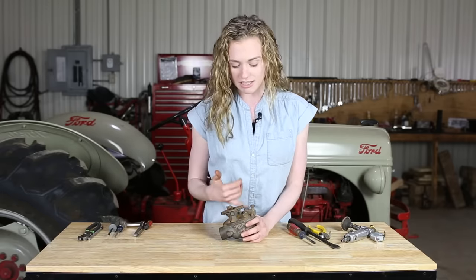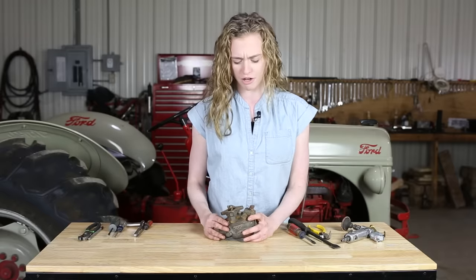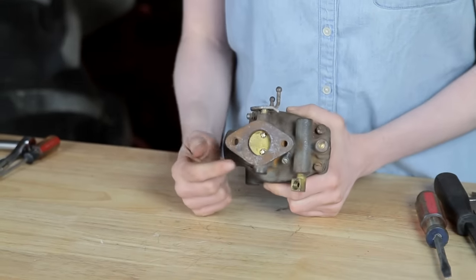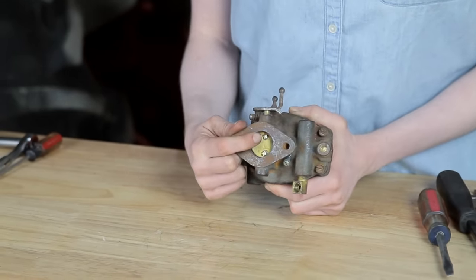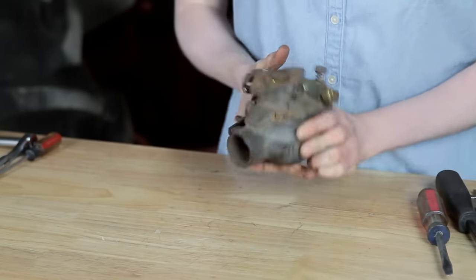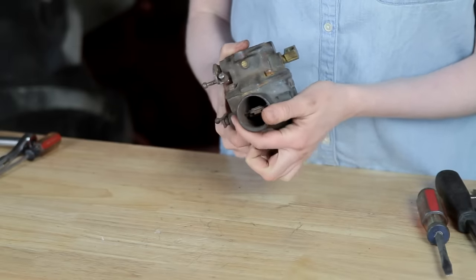What I'm going to do is take the four screws off of the perimeter of the carburetor, but first I'll remove this adjustment needle here. The throttle shaft is removed by taking these two screws out of the butterfly, and then the plate comes off and the shaft pulls out the side. That same procedure is followed down here for the choke.